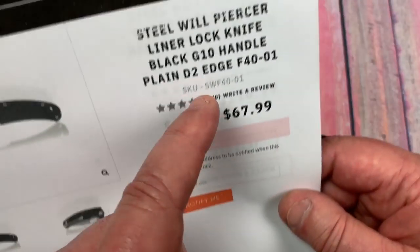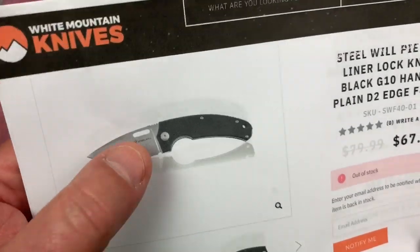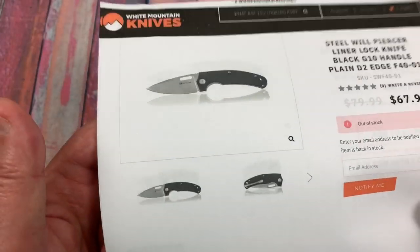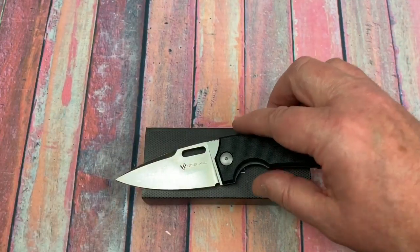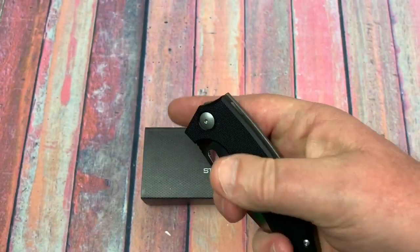Basically the same length and everything. And this in a G10 liner lock, I think would be my preference actually, because first of all it's a lot less expensive. It's got the same blade and dimensions and everything. So I'm looking forward to getting that one and maybe even having a little shootout between them.